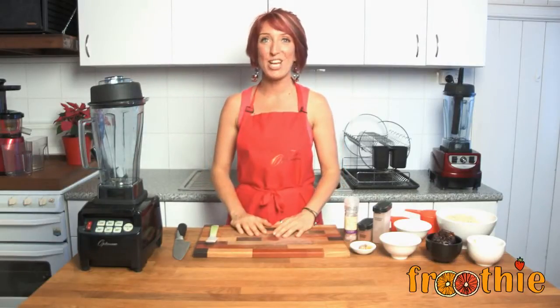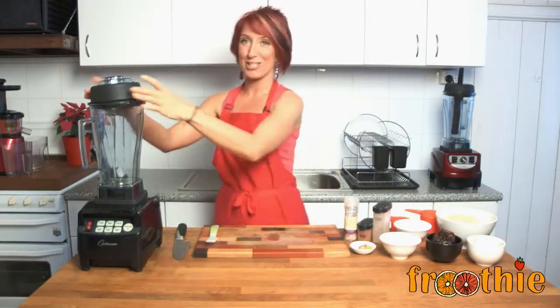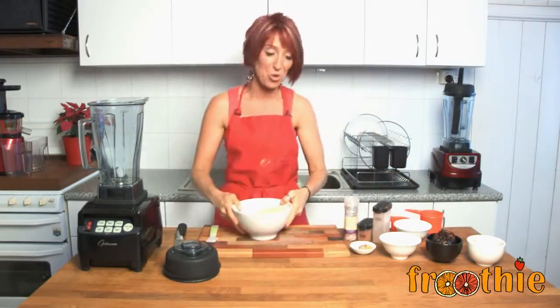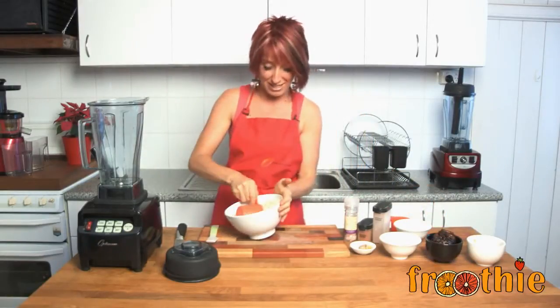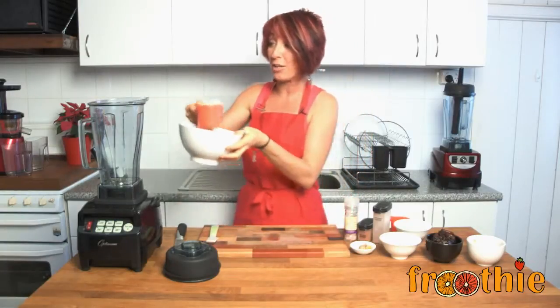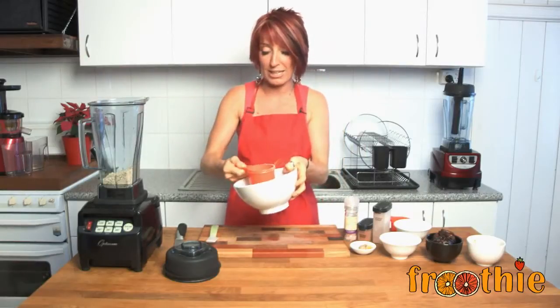Hi and welcome to getting into raw cooking with Zane. We're going to whip up a delicious treat for you for Christmas — gingerbread balls, gingerbread men, or even gingerbread ladies depending on your preference. We're going to start with one and a half cups of almond flour, which we made in another video, so make sure you like the Fruity TV channel to get recipes like this one.